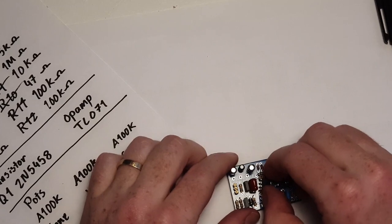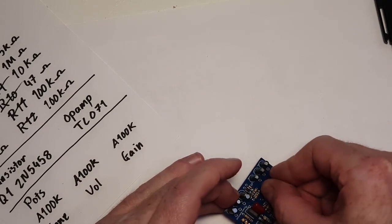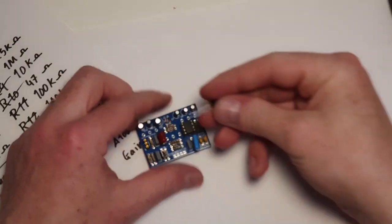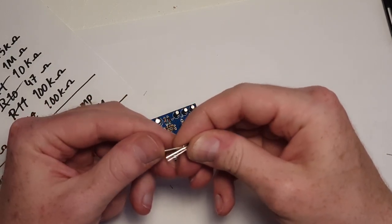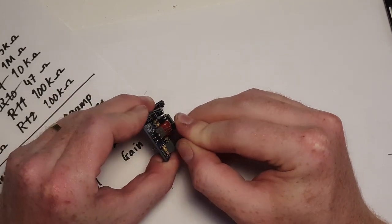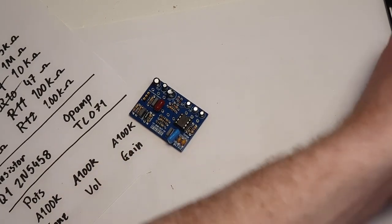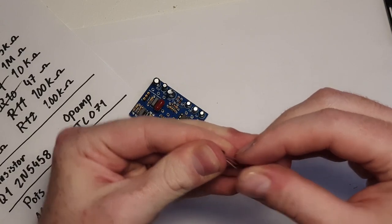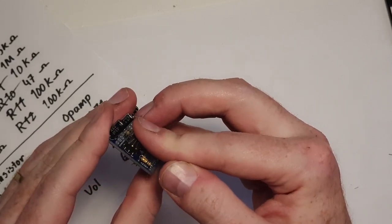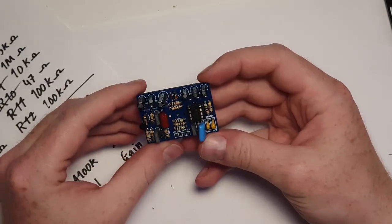It calls for a TL071 op-amp, which you'll find linked in the description. We'll just pop that into the seat, or if you soldered it directly to the board, like so. Now let's put in the transistor — you'll need to spread the legs a little bit. Because if you put it directly in it'll stand very tall, so you may want to shorten the legs a little, which is what I'm doing. That should be fine for now — I can always trim them more later and it's easy enough to pull it out and put another one back in.